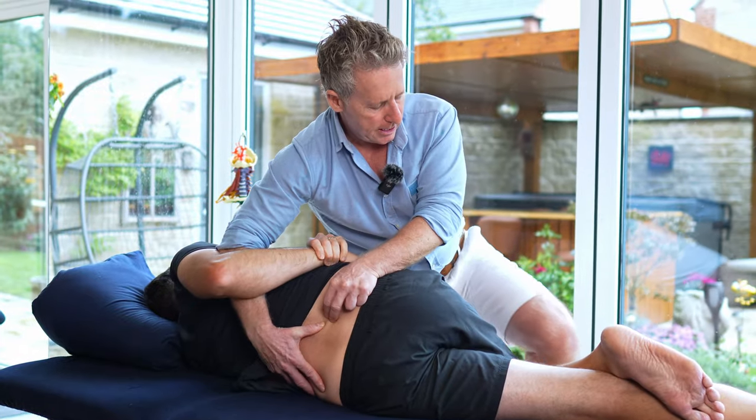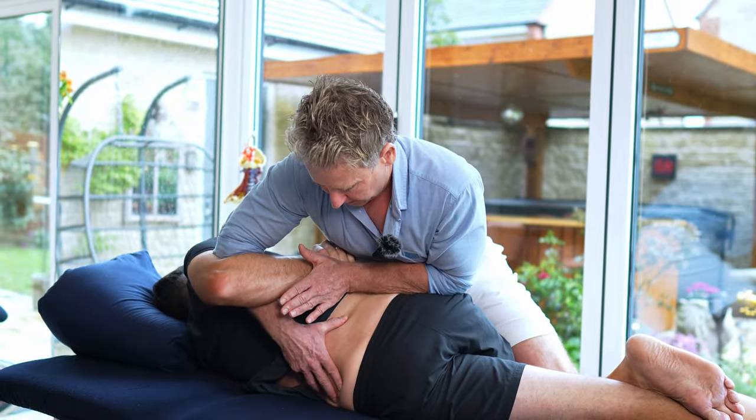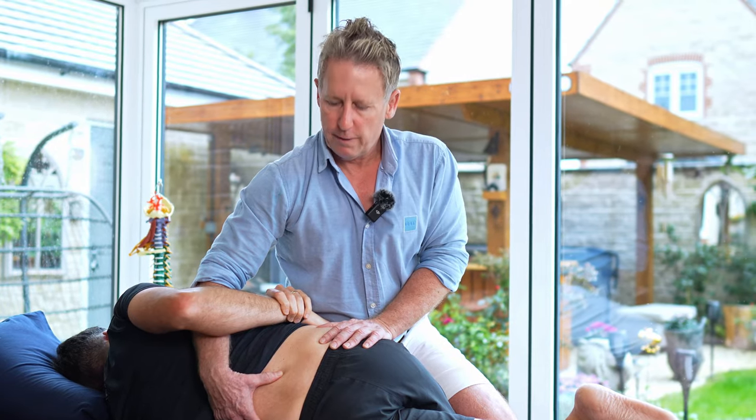The second variation is using my knee on his knee — called the kickstart technique. Take a breath in again. And then I'm going to drop my body weight through from there, and drop down through there. And that's how you would correct an ERS to the right of L4, L5 using a HVT.